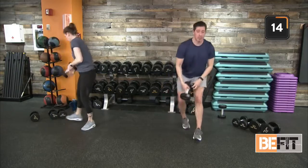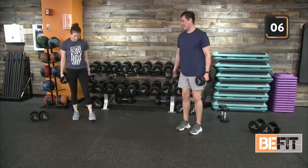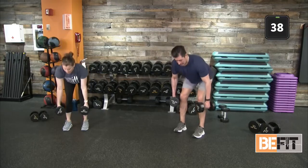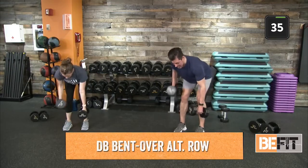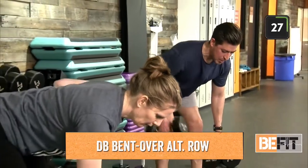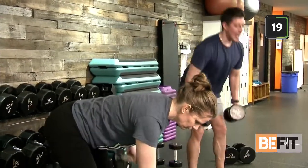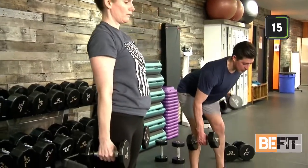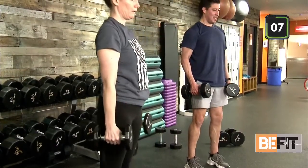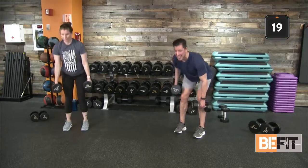Grab one more dumbbell for the bent over row. Feet shoulder width apart, push those hips back, dumbbells about shin level. Row one and two and come back up to standing position. Resetting, ride back down. Remember — dumbbell alternating row, pulling toward our pocket rather than toward our chest. Head is looking down at the floor. Push those hips back. Finish this out for the last three, two, one. Recover — good job.